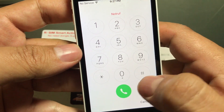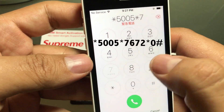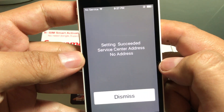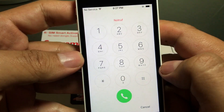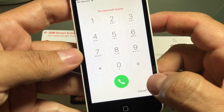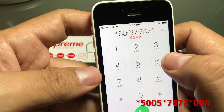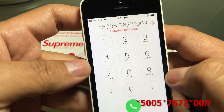Once you see SIM card not supported, you're going to press here, click emergency call, and once you're there you're going to dial: star 5005 star 7672 star 0 pound. Press dial and it says settings succeeded — service center address, no address — dismiss. That's weird, so we're going to try it again: star 5005 star 7672 star, and this time I'm going to put 200 pound, and click dial.